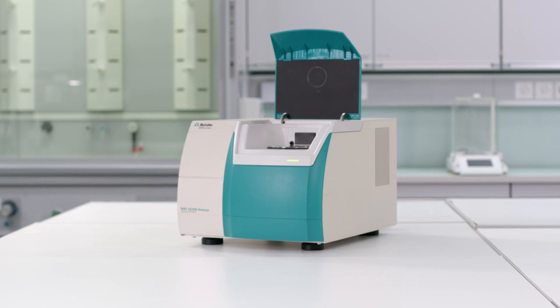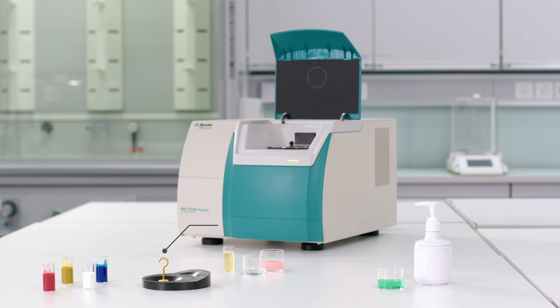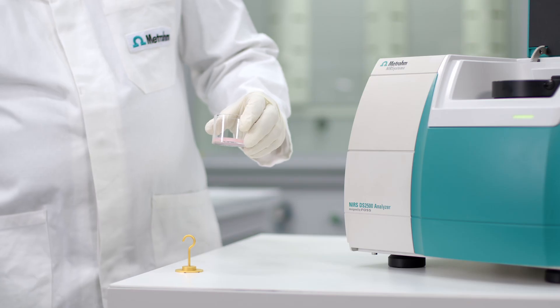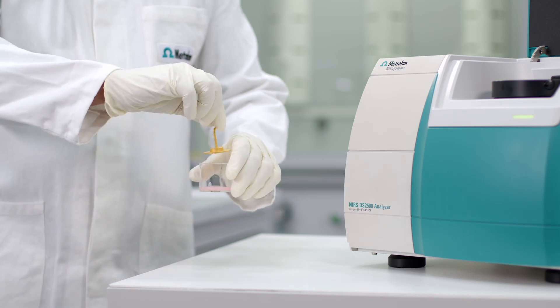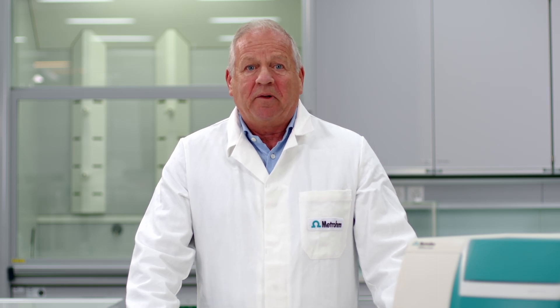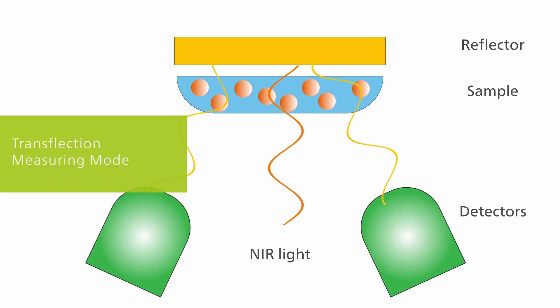With the DS2500 solids analyzer it is also possible to measure liquids, pastes and gels using the gold reflector combined with the slurry cup or the glass vessel. The reflector with the defined gap size is placed on top of the sample. For such samples the transflection mode is used. The NIR light is partially absorbed by the sample and any unabsorbed NIR light is reflected to the detector. The path length is twice the gap size of the reflector.